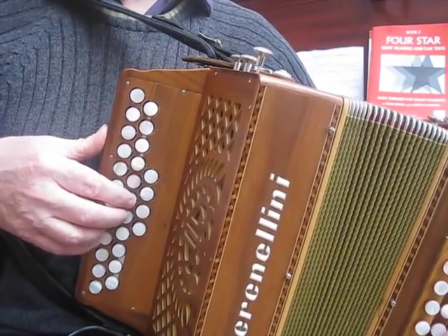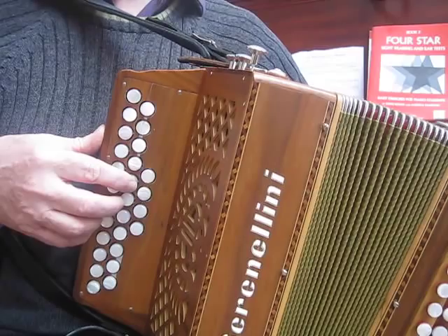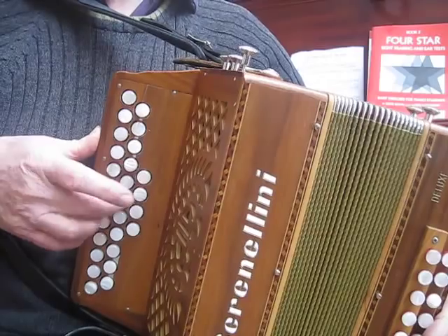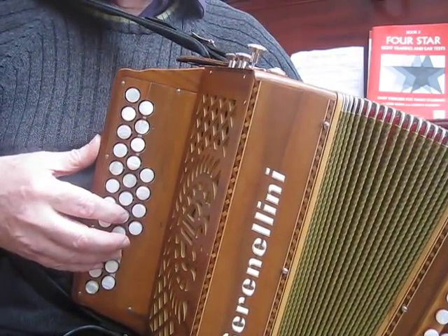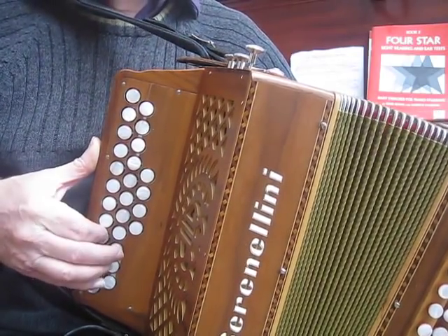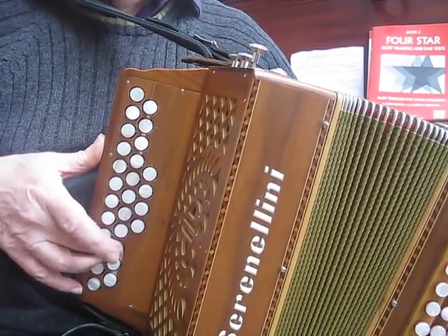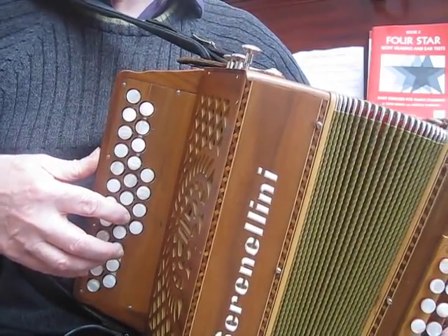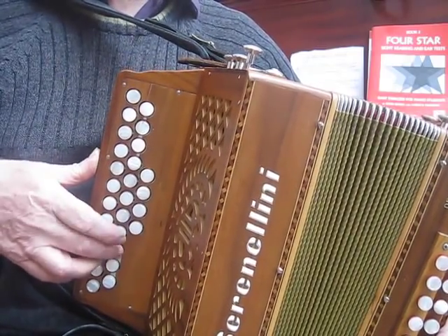Now go on to the next phrase, the next part of the tune. Use a C natural to get us up there — the only place we use a C natural in the tune. So that's two G's separated by a grace note, F sharp, G on the other row, another G. And then instead of playing a roll, here I'm just using three repeated notes: G, G, G.